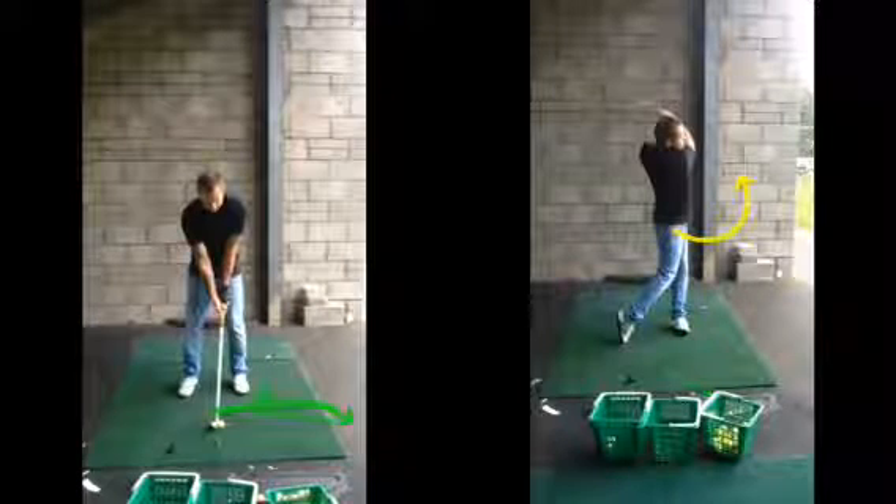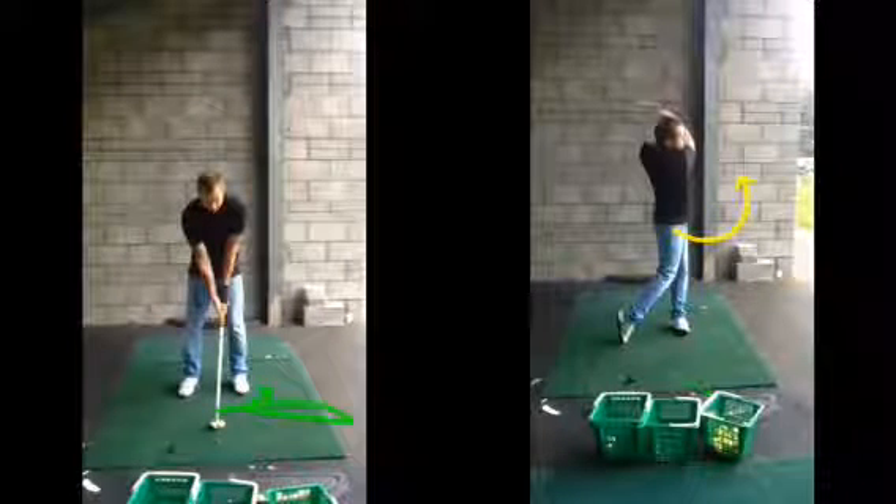You've always had the issue with the driver previously with the ball slicing to the right. So you've done whatever you can at address — aim the clubface left, then try and roll the arms over — all these different things you were trying to do to stop a golf ball slice to the right. Well, now a lot of them, if not all, have disappeared. Any movement you had to try and hit the golf ball left, it's the ball going left kind of thing.